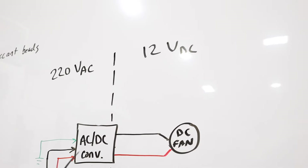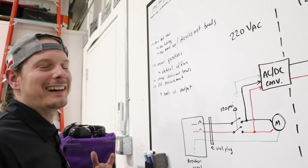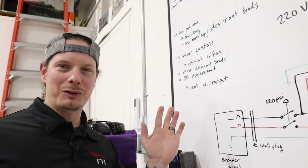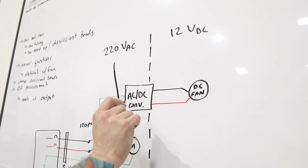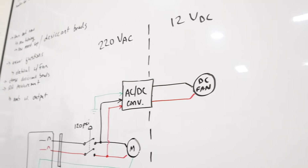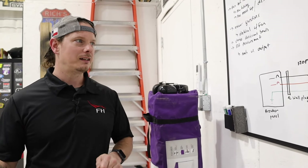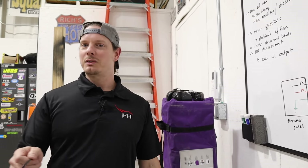Inside the converter it converts 220-volt AC to 12 volts DC — there are diodes, filters, full bridge rectifiers, and all that stuff involved. It converts the 220 volts AC to 12 volts DC, and that has the two leads going out to the DC fan, which is connected to the heat exchanger. That's how all that works — let me know in the comments if you have questions. Now let's go zip-tie the blow gun open and come back in an hour.